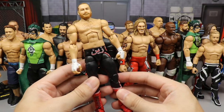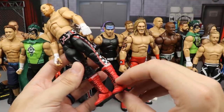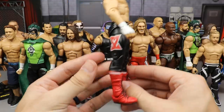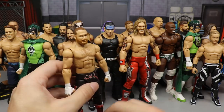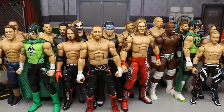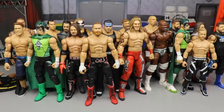Next up is an AEW fix-up — a Sami Zayn that I didn't think I'd like, but when I first did it I was like, 'Holy crap, that looks so sick.' I love the white hand tape, the red boots — these are James Ellsworth boots that fit in beautifully. The all-red boots mesh perfectly with the red and black of the attire, and you can switch out any head sculpt you want.